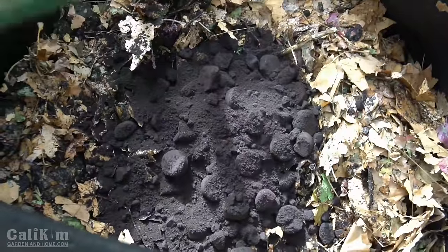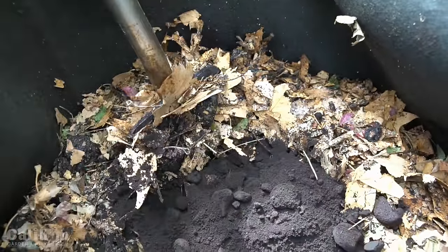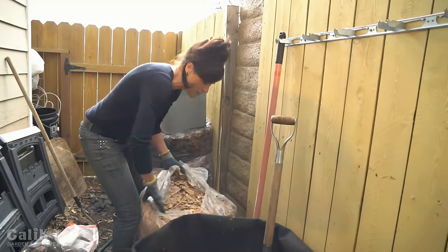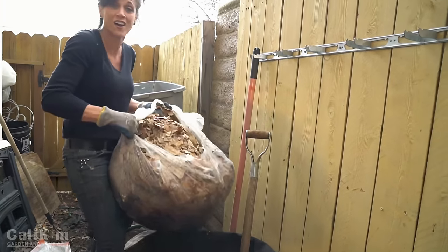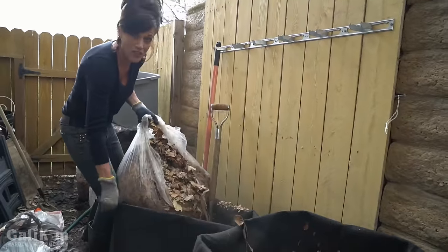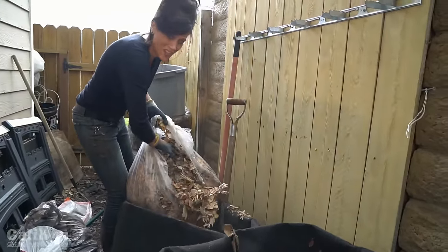Coffee grounds are great to add to your compost pile and really get things cooking. If you have trouble collecting enough coffee grounds at home, ask around at local coffee shops — they're usually willing to collect them for you and give them away for free. One thing I really like about the compost sack is if you don't have enough materials for a big three-foot pile, the sides fold down nicely so you can make a small one and still keep it contained and neat looking.